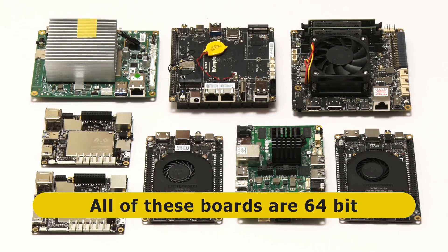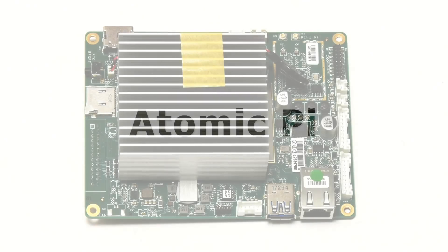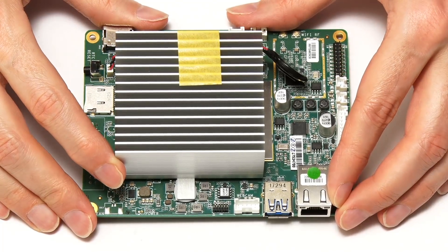Let's now look at each board in turn, starting with the cheapest and moving through to the most expensive. Our first board is a very good value curiosity called the Atomic Pi. This is actually a repurposed robot control board.